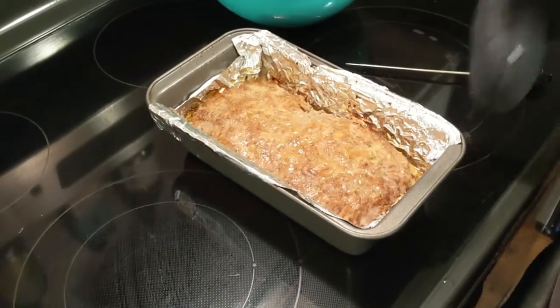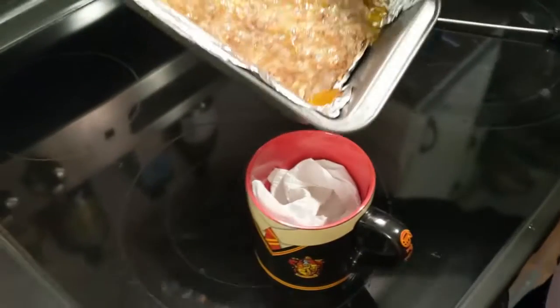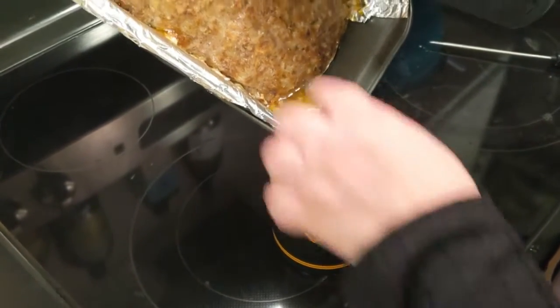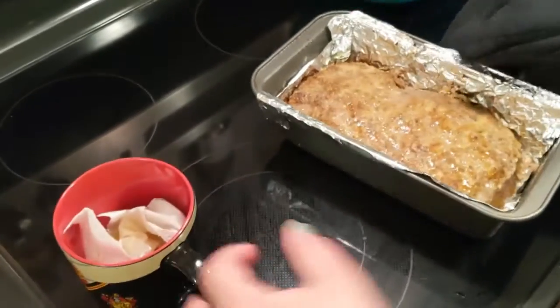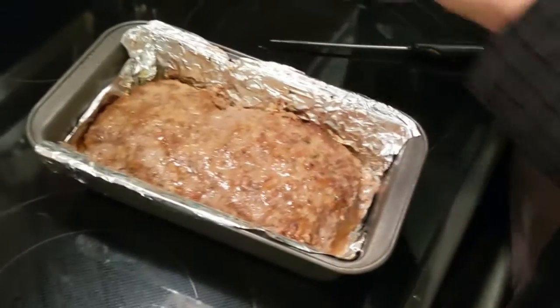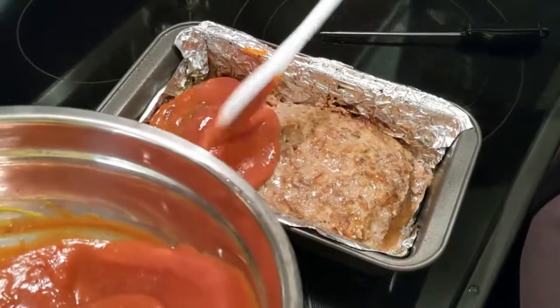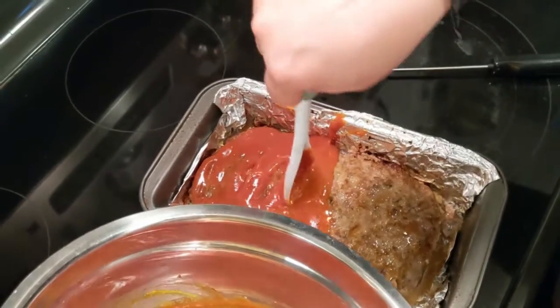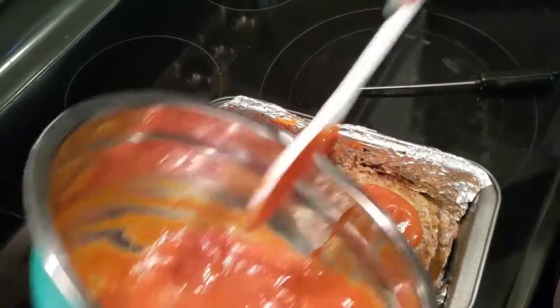There's quite a bit of extra fat down in here — I'm guessing because I put sausage in it this time — so I'm just gonna dump a little bit of that out into a cup with a paper towel. I don't want the bottom to burn, but we'll get some of that out. And I'm gonna put my glaze on it — this just goes all over, and it is the best part. Sometimes I just shove my spoon down in here, make holes in it, and get some glaze down inside too, because the glaze is the best part. And then back in the oven.